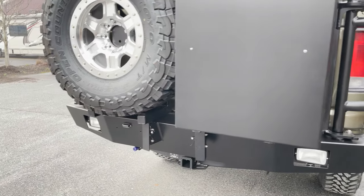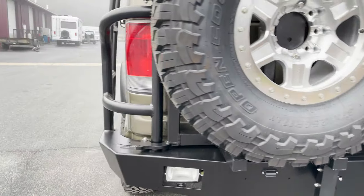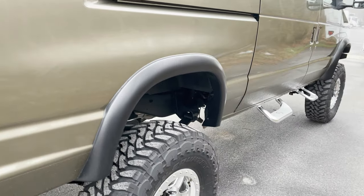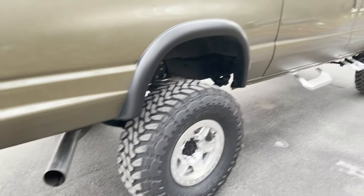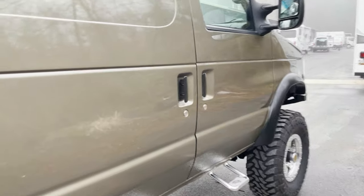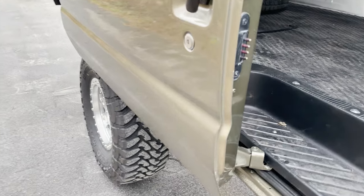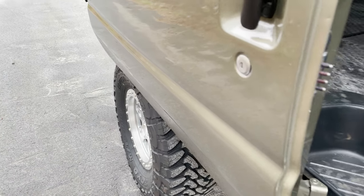One of the reasons we went with the 37 1250 is that this van is a slider. We've got the slider flare from Bushwacker and we extended the hinge to clear. Door fully opens with the 37 — it's tight, but it works.